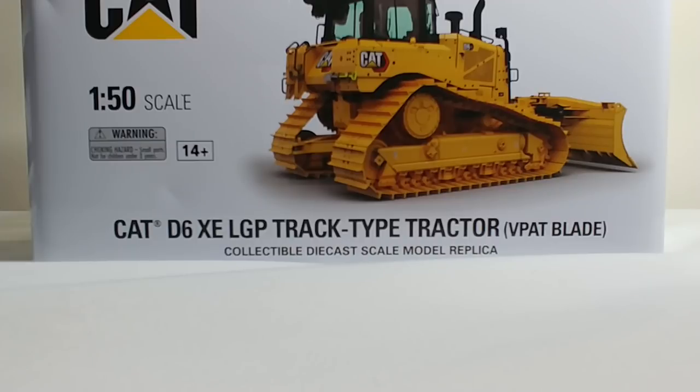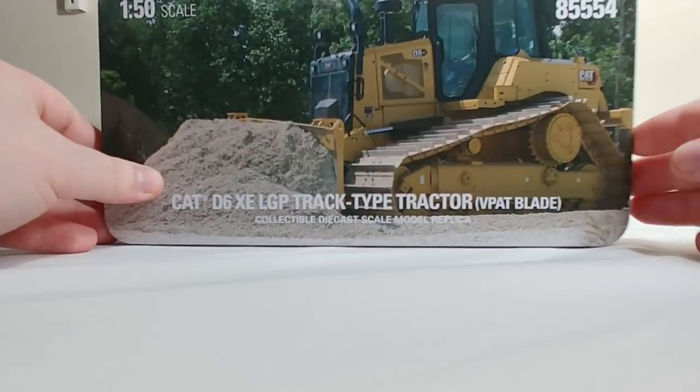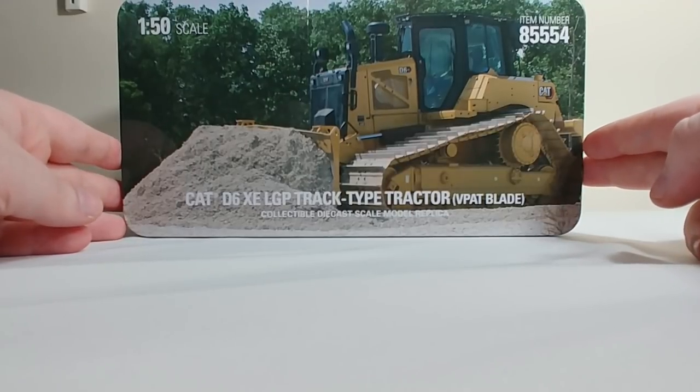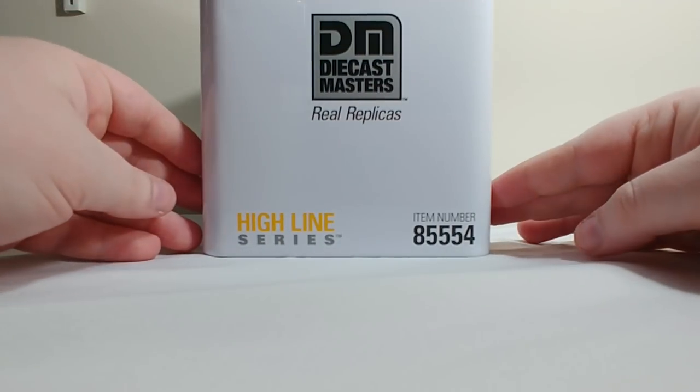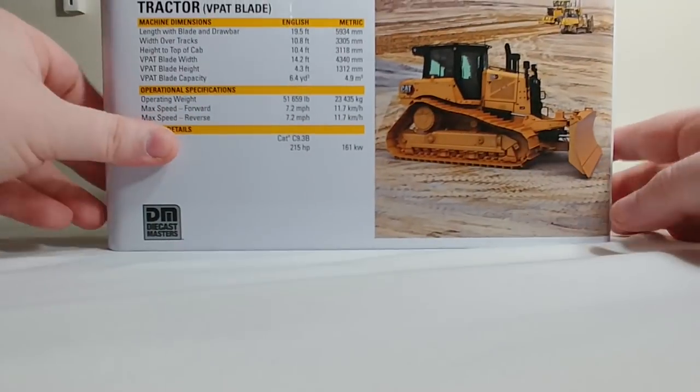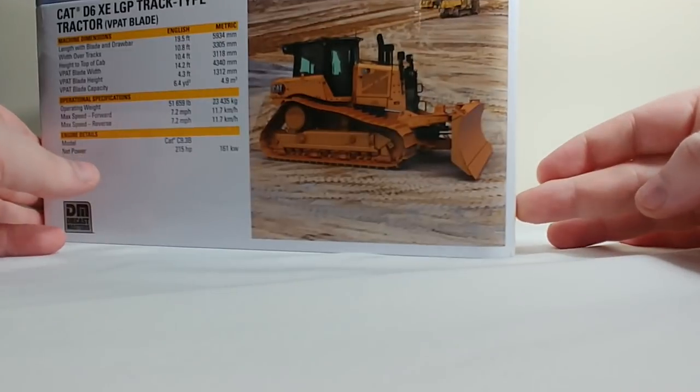For me, the verdict's still out. I'm not quite sure how I feel about it — it's definitely different. I will admit that it took me a little while in 2007 to warm up to when the logo changed, but eventually I did like it, so I don't know. On the top of the tin, another high-quality gloss picture of the real machine, which looks pretty good. On the side: Diecast Masters Highline Series 85554. Pause the video if you want to learn about the real machine — yet another beautiful picture of it.